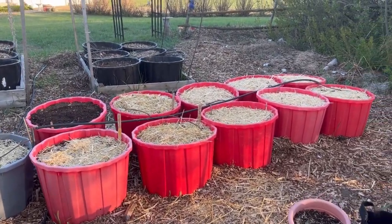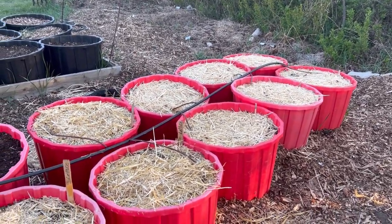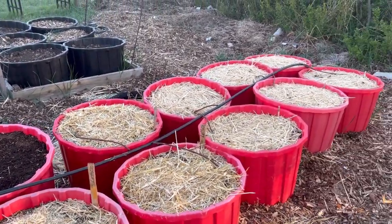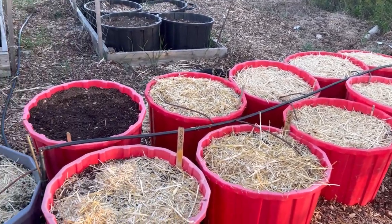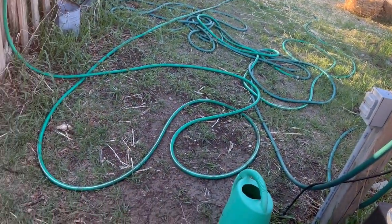Hello and welcome to the channel. All these containers are set up with a variety of vegetables — beets, carrots, lettuces, spinach, arugula all planted up here. I also got my second zone of drip irrigation set up in these containers, so I just want to give you a quick run through of how I've set up this second zone.